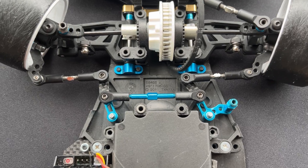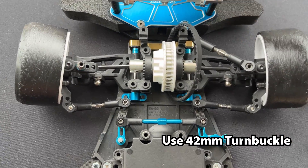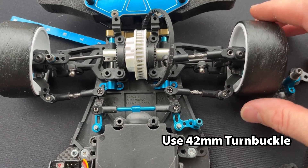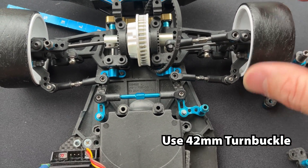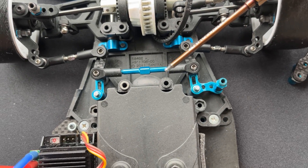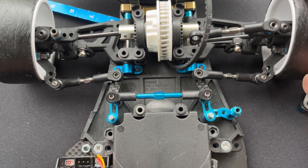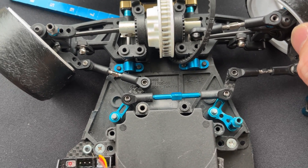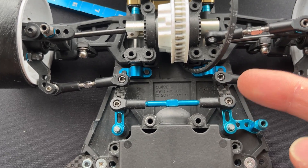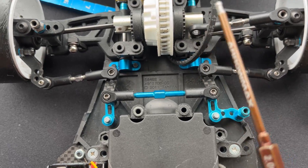You can see the steering arms a little bit better now. You can use two ball joint adjusters here to adjust the length of the steering bridge. I played around quite a bit and I feel this is the best setting — having this carbon link curve inward rather than outward.